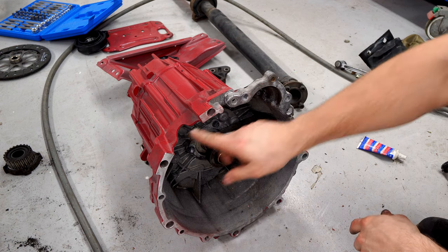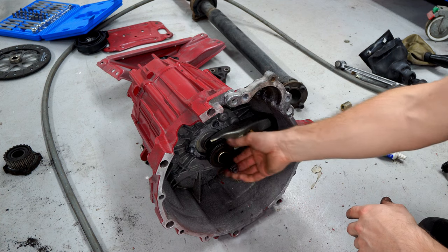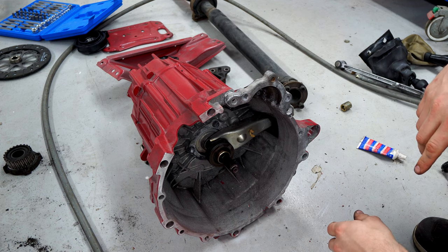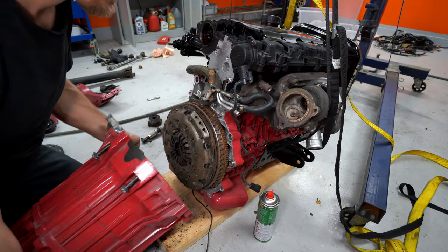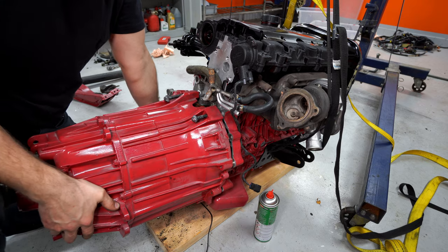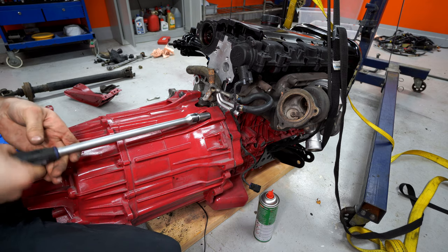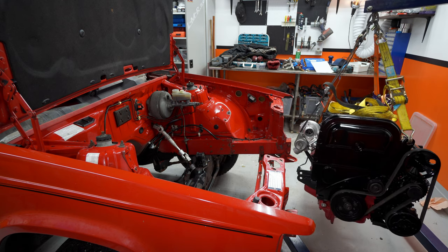We got this cleaned up, got the face cleaned up, got the throw-out bearing in here, got some grease and got that lined up nice. Let's clean up the face on the engine a little bit and put the gearbox on. It's easy — we got that.